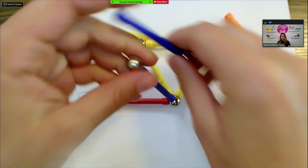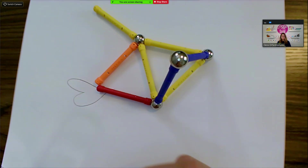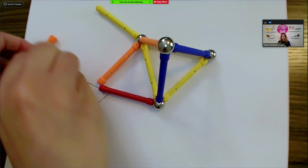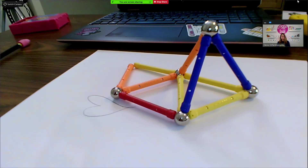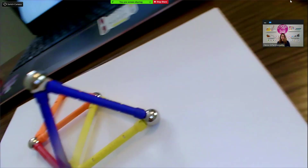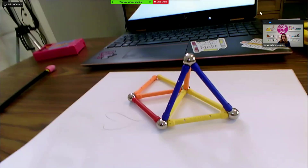If we're building together, this is an okay view, but maybe I want to change the view around so that they can see a bit better of what I'm doing. I can take this bendable arm and now they can see a different angle. I can bend it in multiple ways so that they can see — I can even move it.